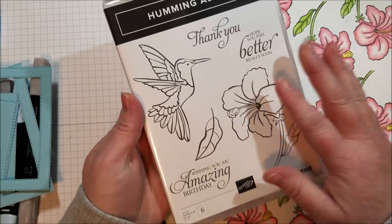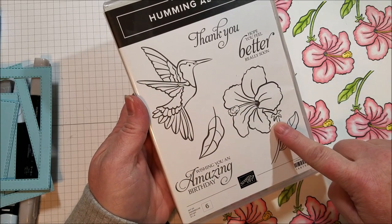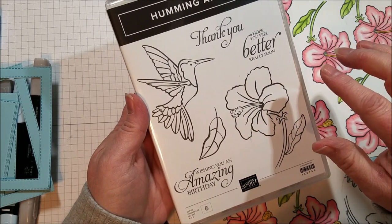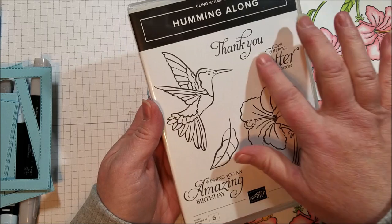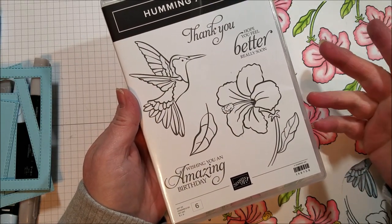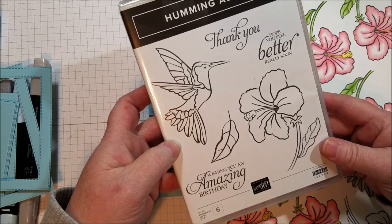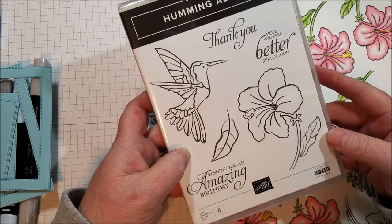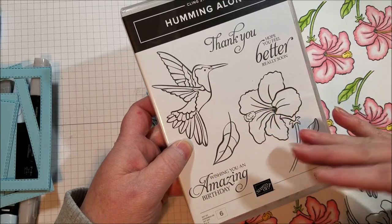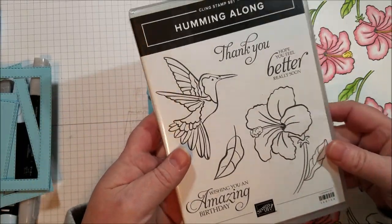The Humming Along stamp set also has framelits that cut out the bird, the leaf, the flower, and it also has a really pretty background die and a label that cuts out these sentiments. I really thought I had the bundle, but turns out I don't. I actually got this stamp set at the Stampin' Up! Onstage event in November and I won it — I didn't win the dies. I meant to buy the dies and then forgot, so now it's on my next order.